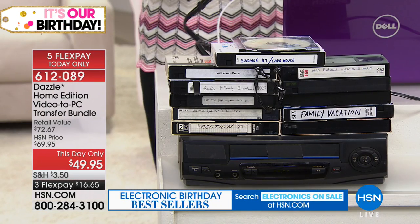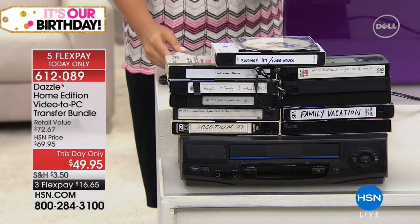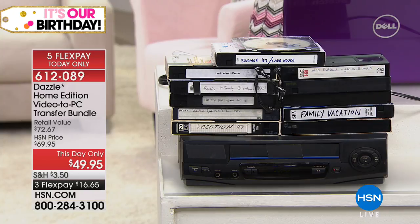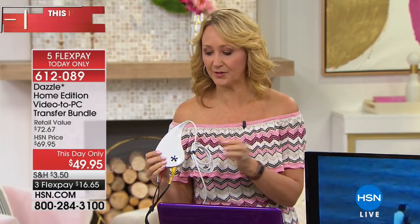These tapes weren't meant to last — they degrade and start to lose color. Your Dazzle is so easy, you're going to love it. About that Pinnacle software: if you buy Pinnacle software on the market it's $50 just for the software alone, and that doesn't include the Dazzle digitizer we're throwing into the bundle. So you could pay double this price to get the bundle we're offering.